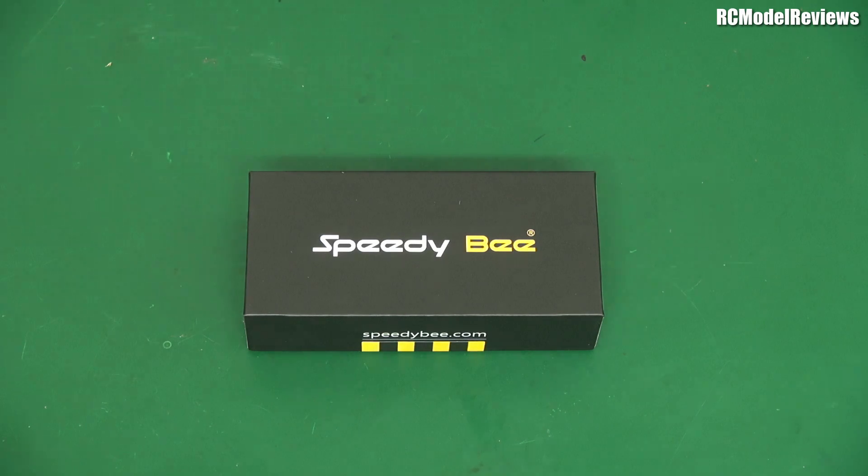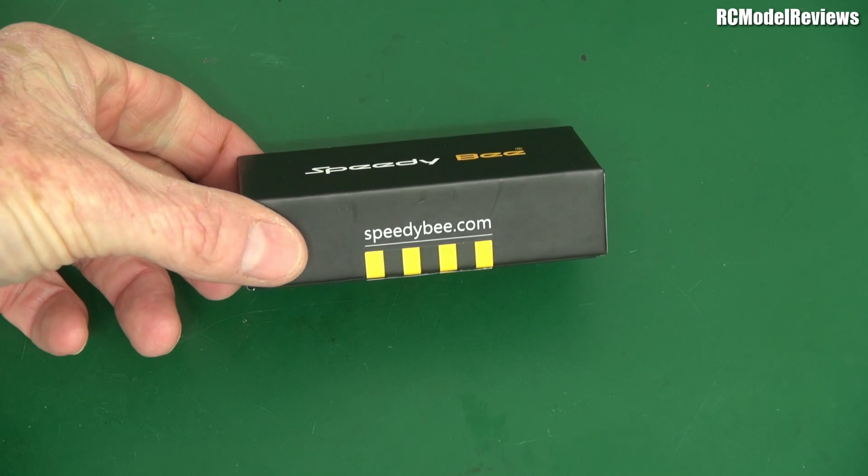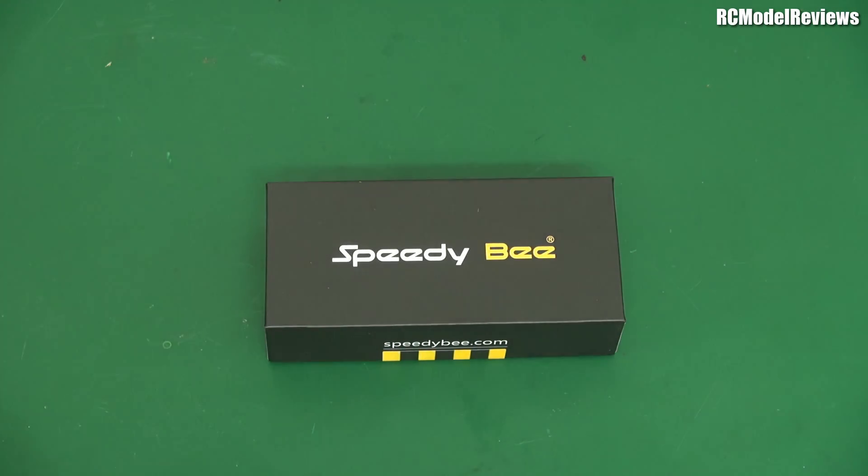G'day and welcome back to RC Model Reviews. I've got something from Speedy B — speedyb.com, it says on the side of the box. Speedy B seems to be, I think, an offshoot of RunCam.